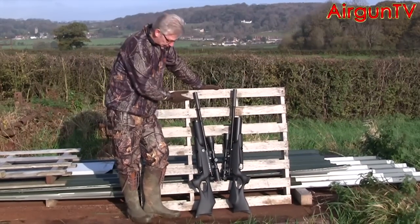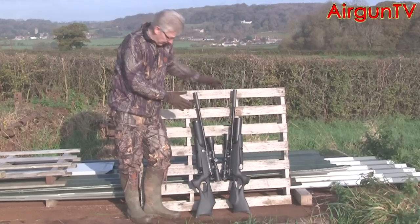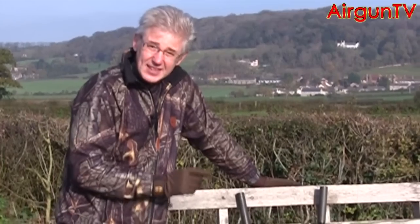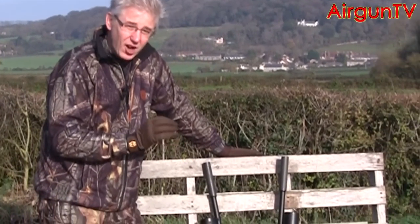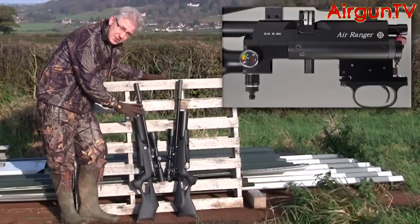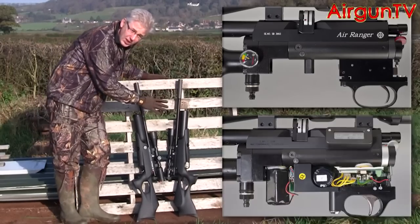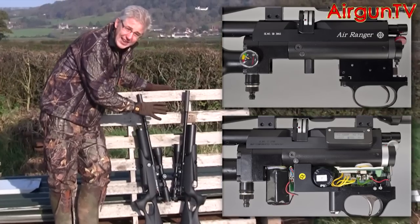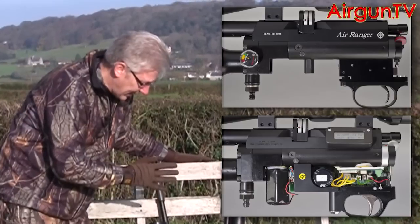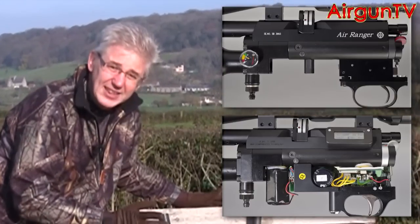They're the tactical versions of the Air Ranger and the Air Wolf. They might look the same — they've both got buddy bottles, both got black stocks, and come with a silencer. But actually, these two rifles are incredibly different because inside the Air Ranger there is a mechanically driven air system, while inside the Air Wolf it's completely computerised and driven electronically. Both are state-of-the-art air guns. The question is: what's the difference when you shoot them? Let's find out.